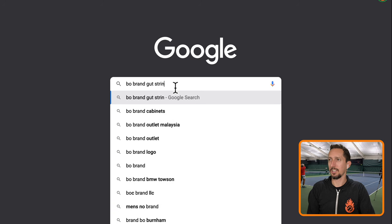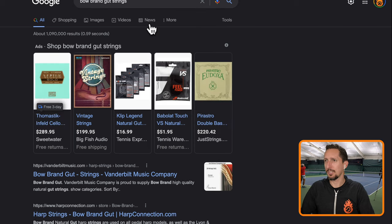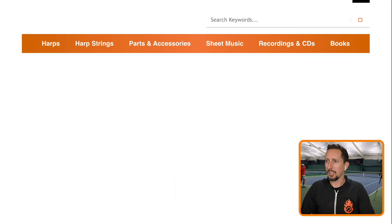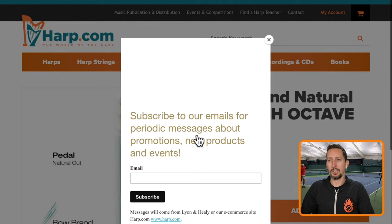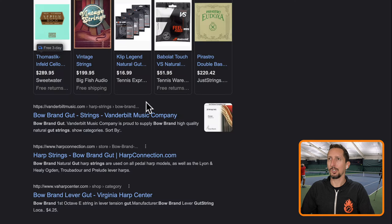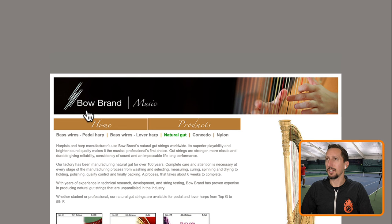I have no idea if this is the right way to spell it. Bow Brand gut strings. Oh, it's B-O-W. Bow Brand. Let me try that. Is the company still around? It doesn't look like it — but maybe. Here's like a harp, the Bow Brand natural gut. So I guess they're just the manufacturer, but it's showing that brand as the string. I wonder if they, at any point, supplied major tennis companies — like a Luxilon or a Wilson. Oh, here we go — it's British, bowbrand.co.uk. This website was done in like 1997.